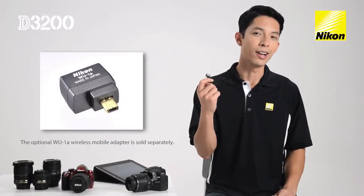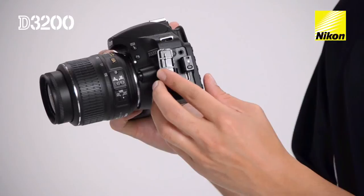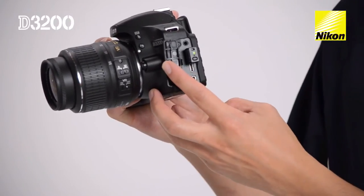This is the WU-1A. It plugs into the side of the camera. And when you see the green light, it's ready to transmit. No need to do any other setup in the camera.